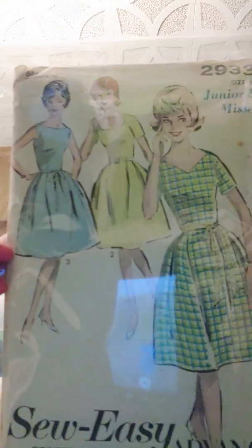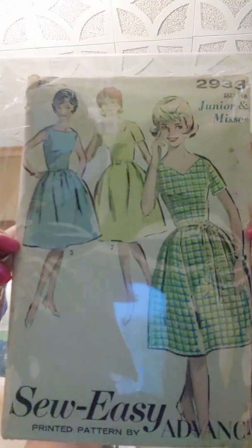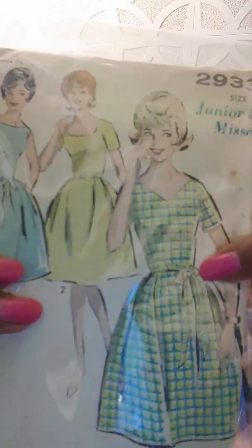I have Butterick 6624 — it's just a skirt with line drawings only, very easy; you just sew it in the middle in front. And I got this today: Advance 2933 in size 18. I like it because it has a V-neck, square neck, and round neck option. It's a doll for the summer — I can make a lot of these dresses. It also has a belt or fabric belt option.